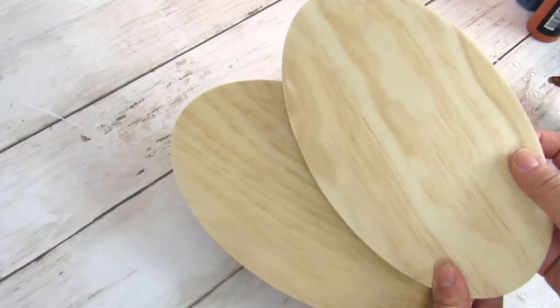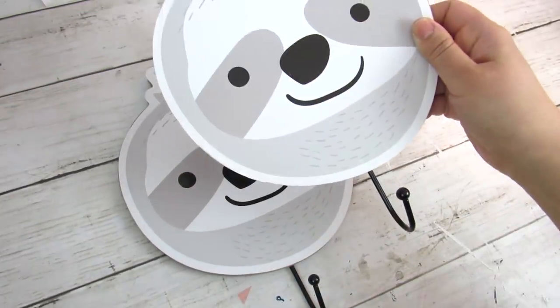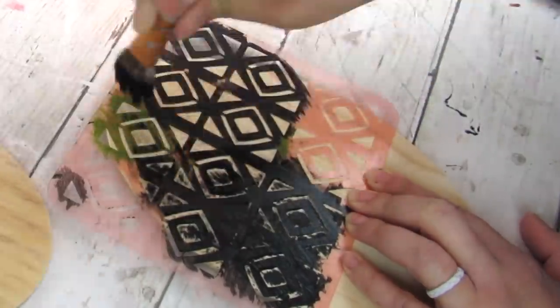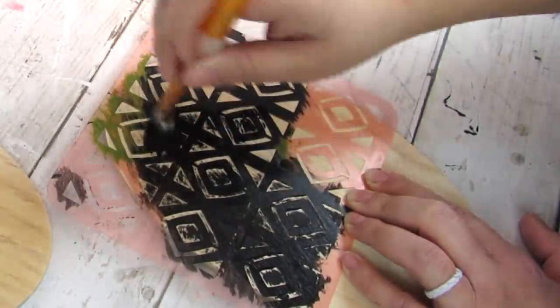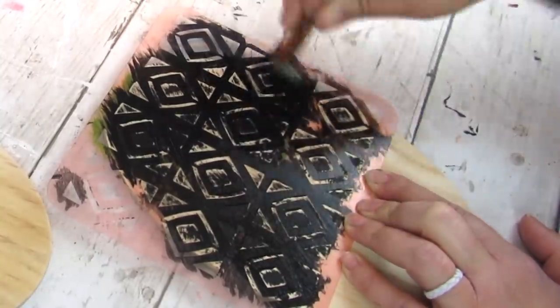Next up I'm going to take one of these oval wood plaques from Dollar Tree and I'll be using the hook from this sloth piece of decor, also from Dollar Tree. Recently at Target in their Dollar Spot — let me know which name you use, I call it the Dollar Spot — they had an awesome pack of four stencils for three dollars.